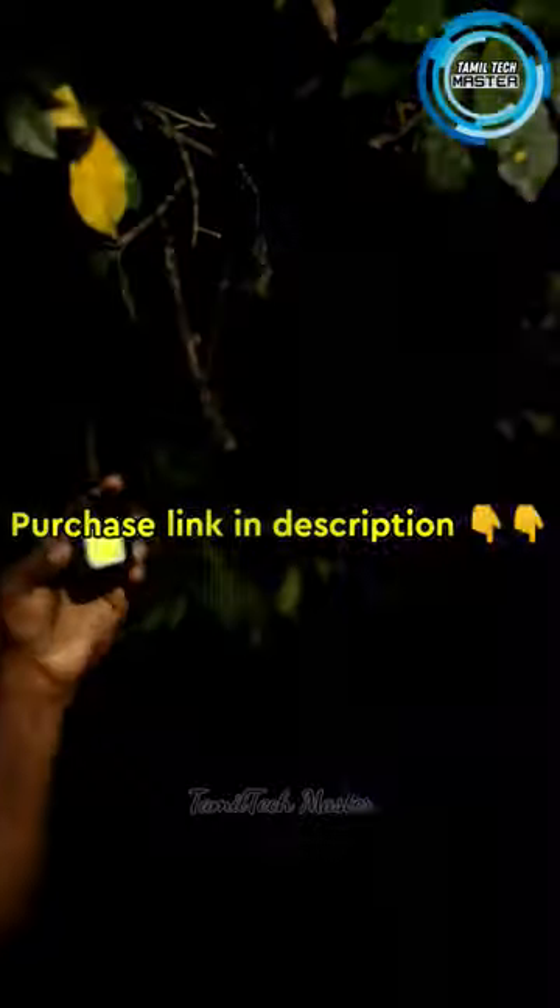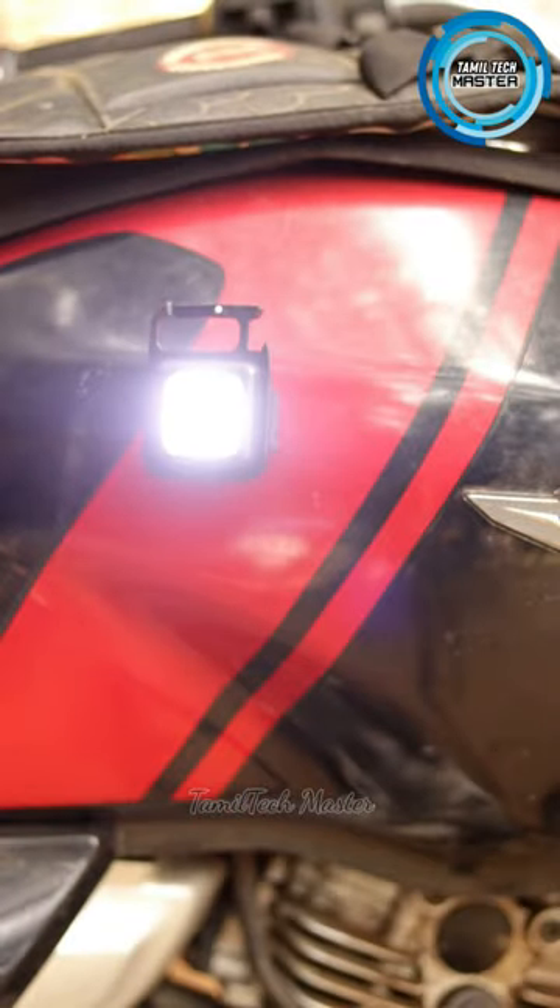There are a lot of additional features. There is a magnet on the back. If you put a light on, you can put a stand on.